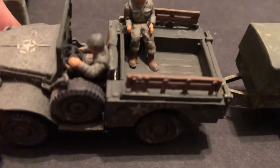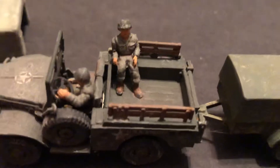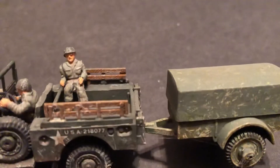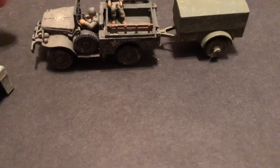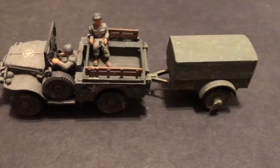Where that spare tire is placed, it looks like it would be a pain for the driver to get in and out. That's the rear view mirror. It's a nice addition to your transport command for a diorama display or in your war game board.